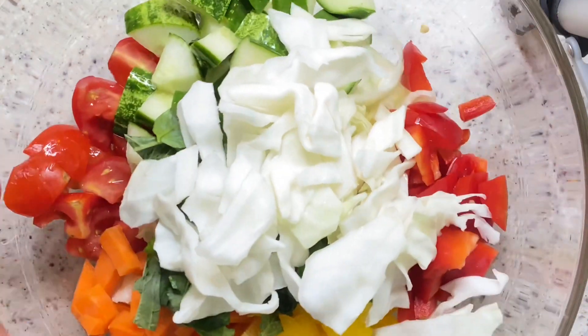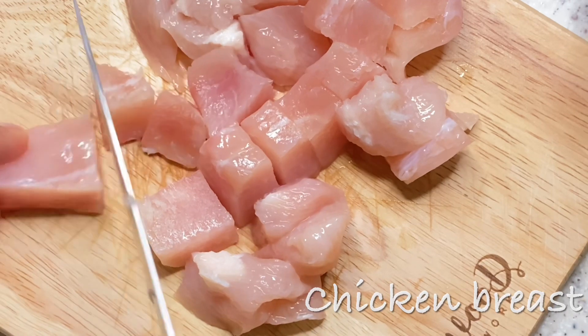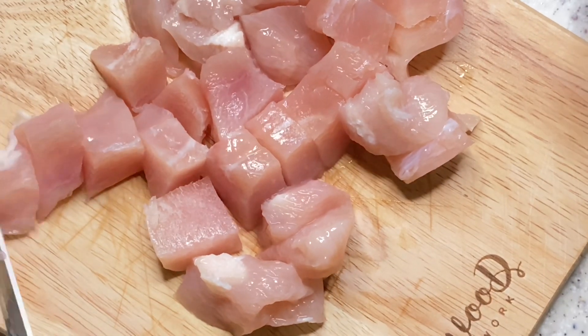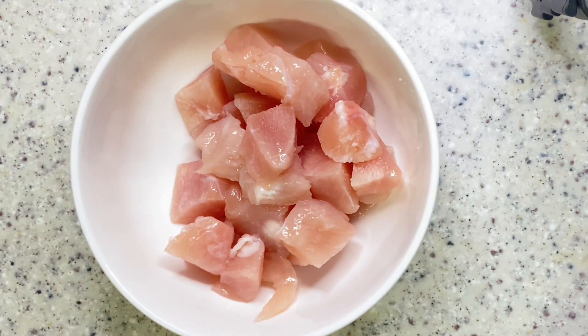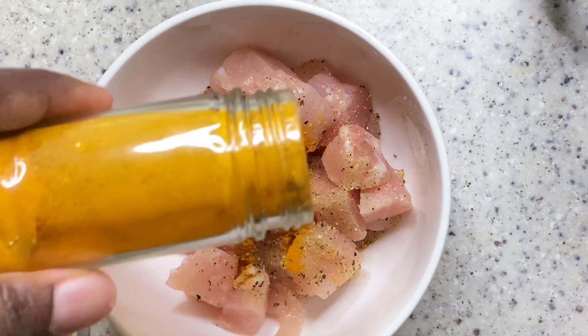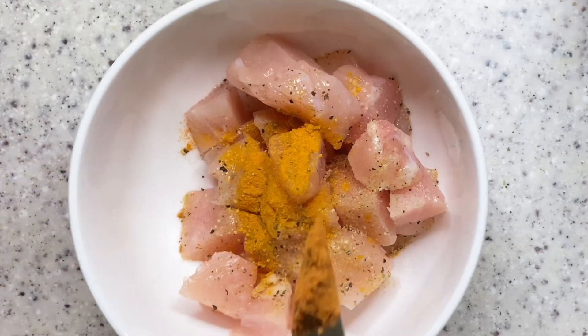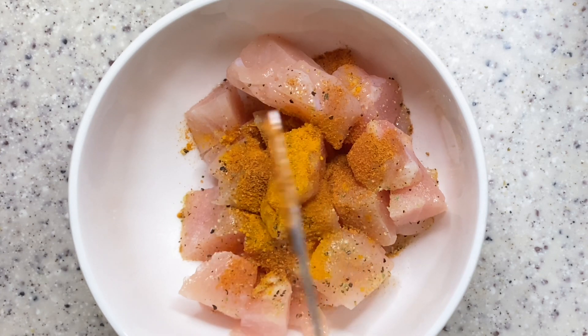In this salad I'll be using chicken breasts as my protein. What I'll be doing is dicing them into the pieces I want and adding some black pepper, salt, turmeric, thyme, and olive oil. Then I'll mix them well together and cover it for about 30 minutes to marinate, then fry it afterwards.